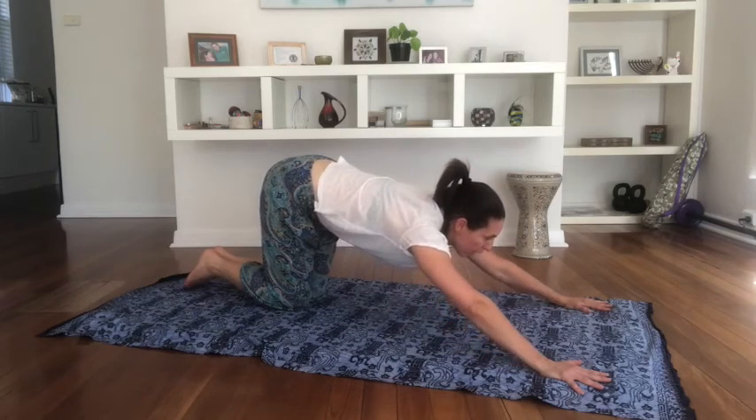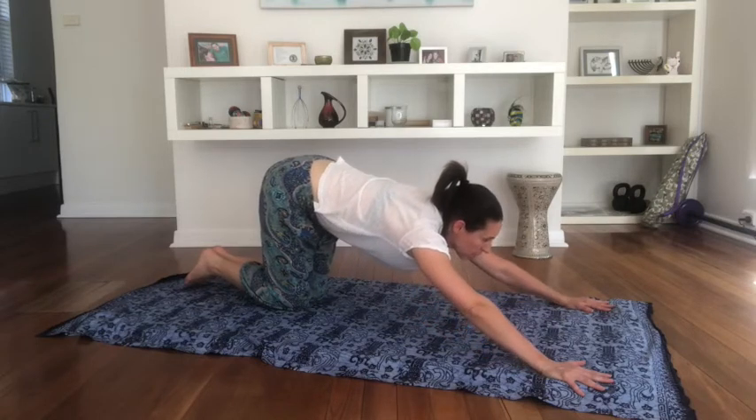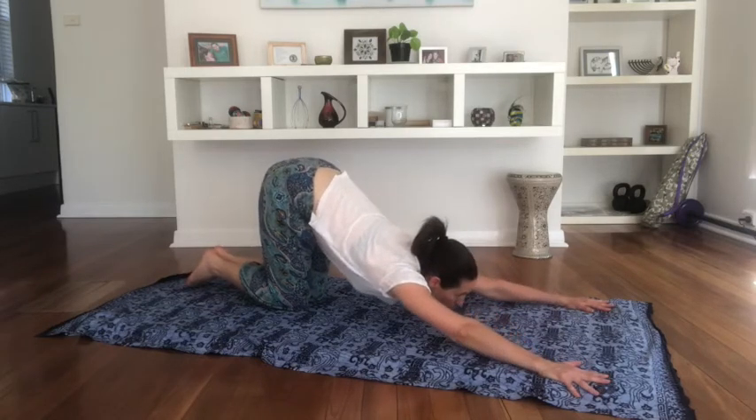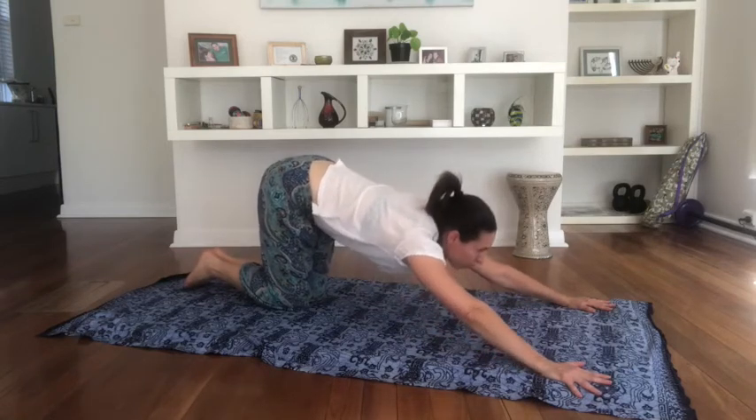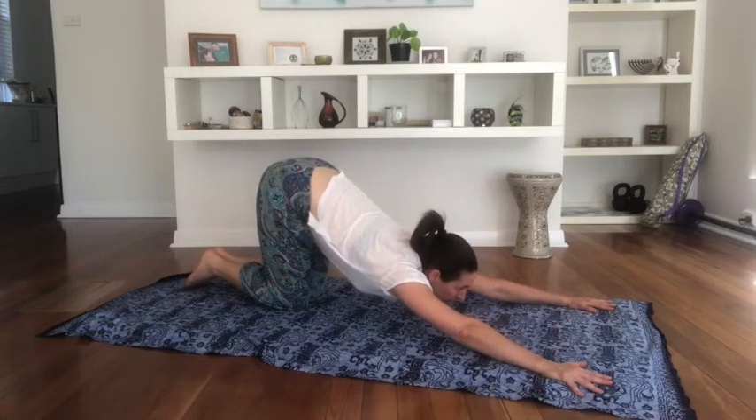Inhale, lift halfway up. Exhale, squeeze the chest down. Inhale, let's do six little bounces — one, two, three, try to look forwards, four, five, and squeeze down.